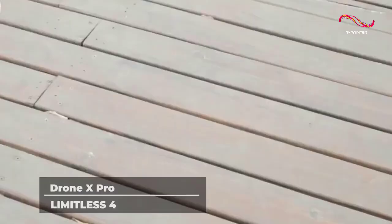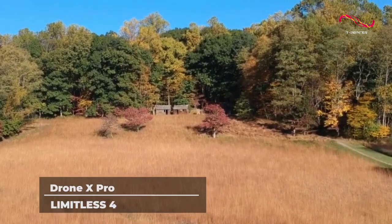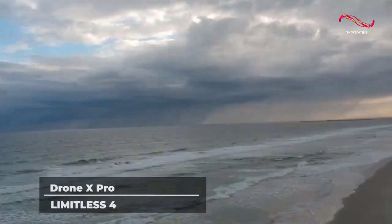You can even capture footage in real time thanks to the live video feature. In addition to its 3-axis gimbal, which we have touched upon earlier, the Drone X Pro Limitless 4 also comes with a function called super stabilization.